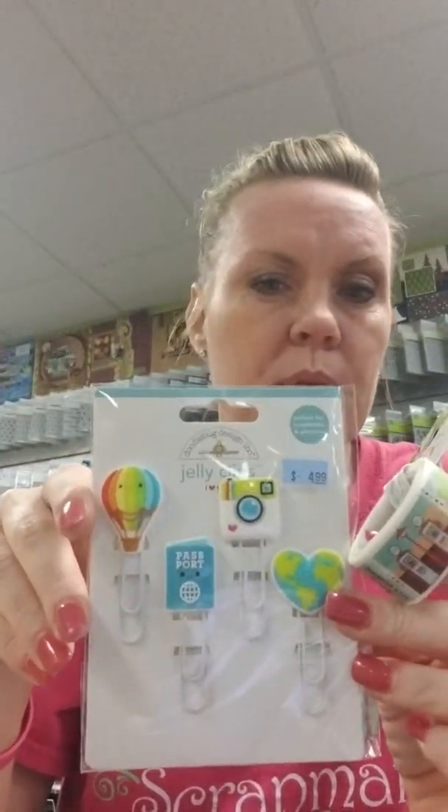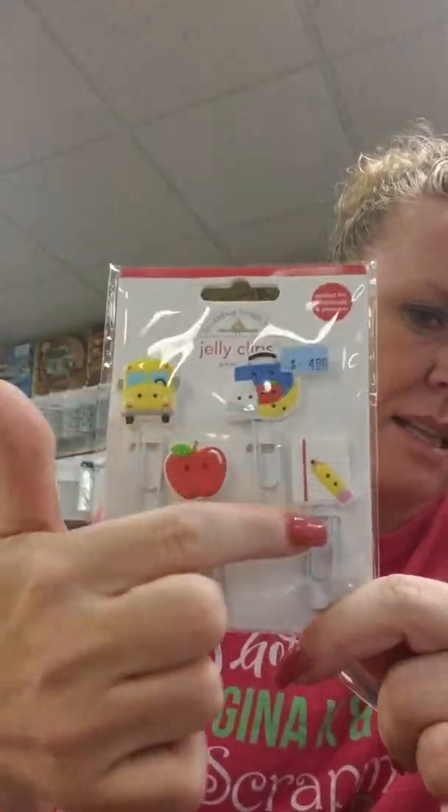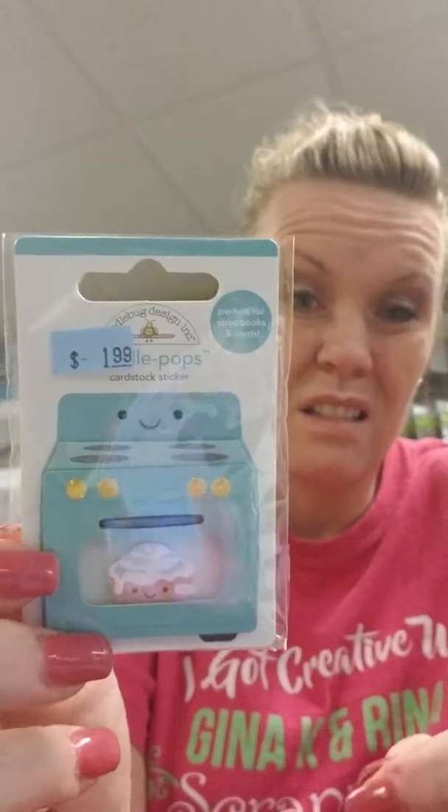We got some new things from Doodlebug — new collections I haven't even shown yet. A while back we got Travel and Back to School. There's so much paper and stuff I haven't had time to show. But here are some accessories: a fun extra-wide washi tape and cute little jelly clips that go with the Travel line. And for Back to School — look at those cute jelly clips with the bus, pencil, and paper. We also got a cute Bun in the Oven collection, fun for bakers or maternity pages.